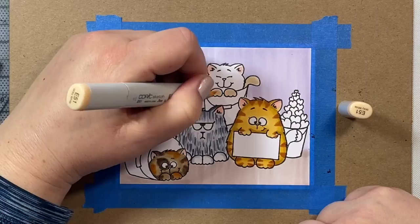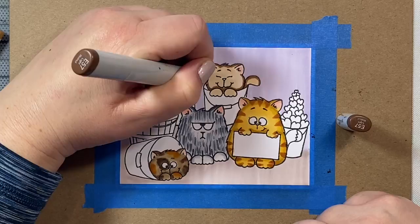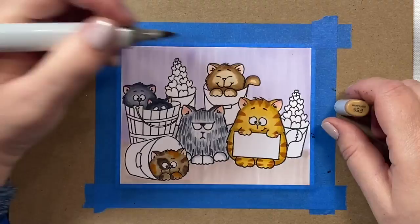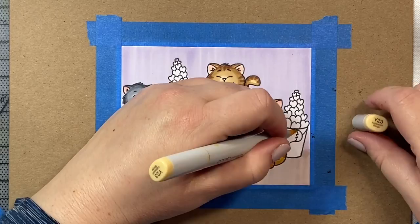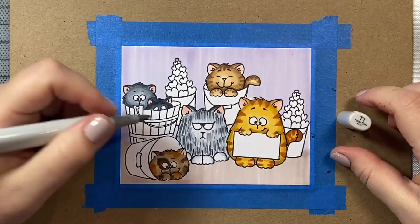For this little guy in the back, I'm going to give him a base of E51 and our darkest shade will be E57. I'm going to concentrate that dark color along the edges of his body, then work my way inward with the E55. I'm being careful to keep his paws pretty light because I want them to look like they're catching some of the light in the room and be a little distinct from his body. For the stripes, I'm going to give him some thinner stripes using my E25. And at this point I'm also filling in the little tail on our tiger stripe kitty because I forgot to do that originally.